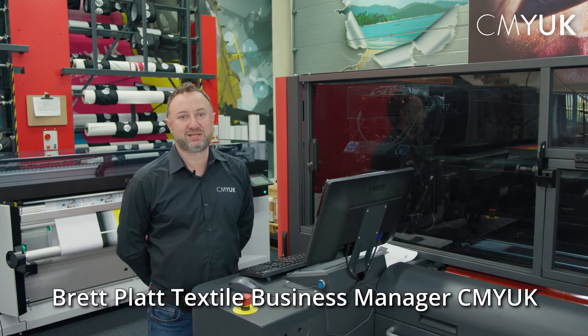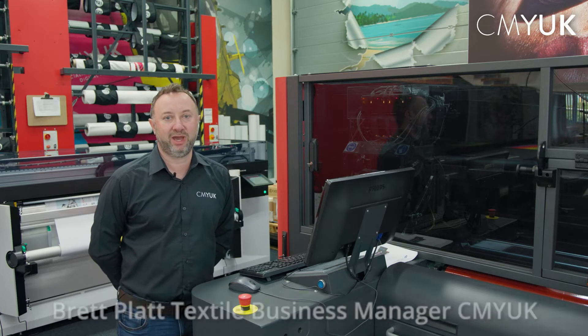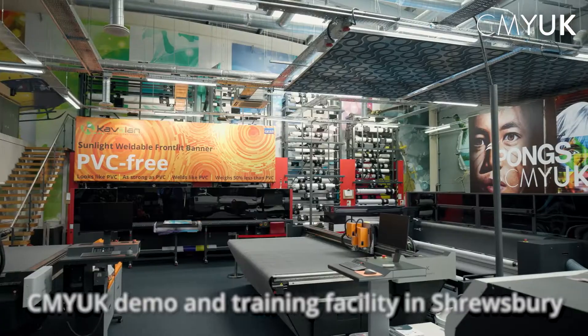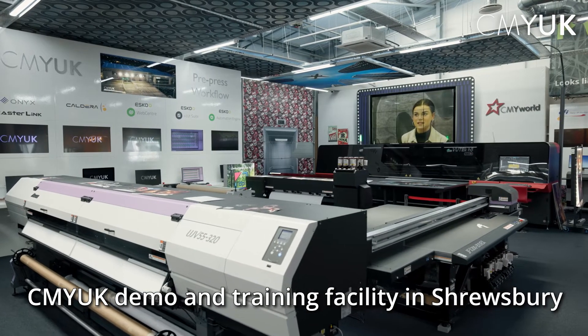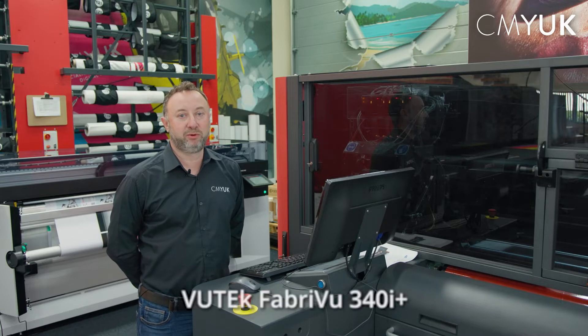Hi, I'm Brett, the Textiles Business Manager for CMY UK. Today we're in CMY UK's Demo and Training Centre in Shrewsbury, looking at the new EFI FabReview 340i Plus. Before we start printing, I'll give you a brief explanation about how the FabReview 340i Plus works.